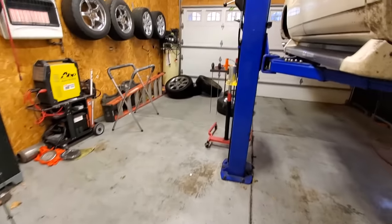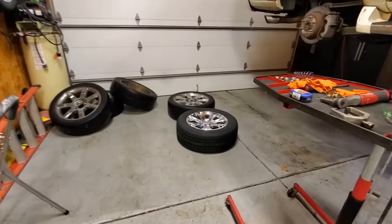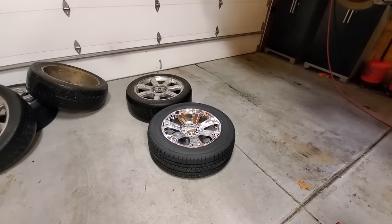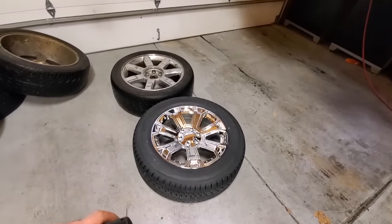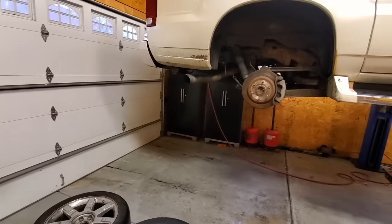Their customer service is amazing. I do my research on wheels and these meet and exceed SAE and DOT specifications. So for an aftermarket wheel, they are very, very high quality. I'll definitely leave a link to OE Wheels down below for you guys.